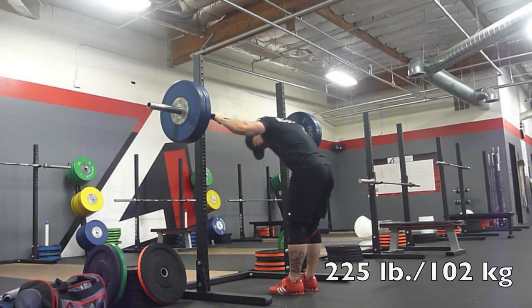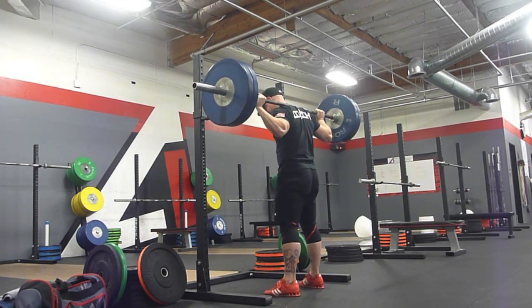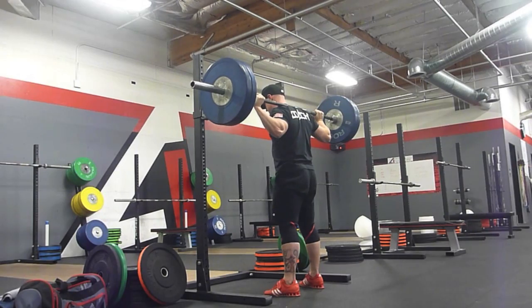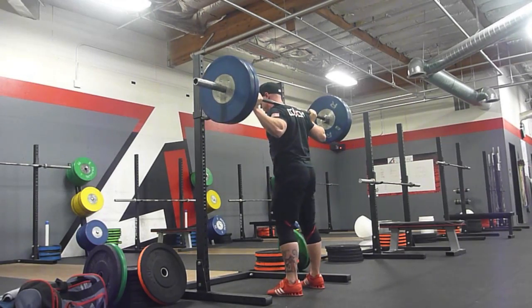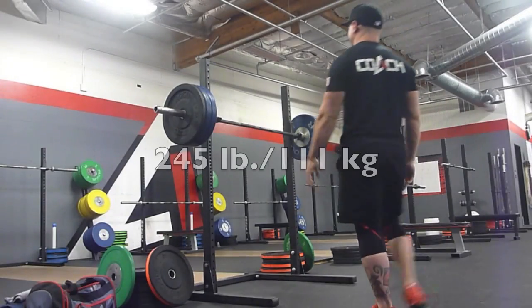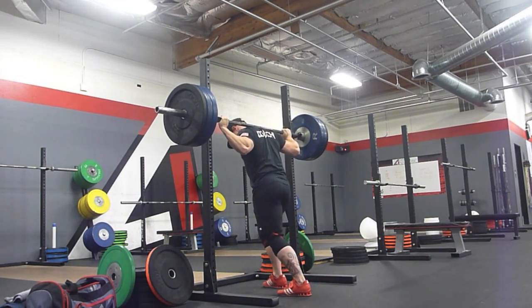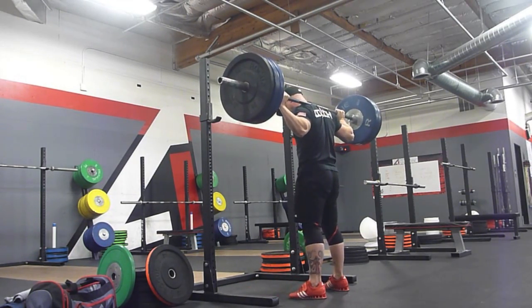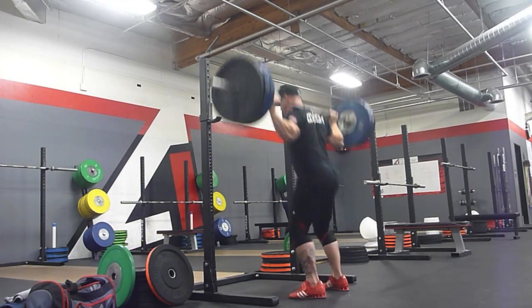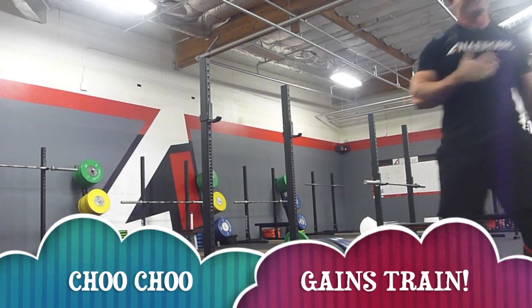The most I've ever put above my head was on a behind the neck push press and that was 235. This right here works you through a greater range of motion. If you're not keeping that torso upright, you ain't going to be pressing a whole lot of weight, so it trains you to keep a more upright torso. I love this exercise for training shoulder strength and tricep strength. You can see at the top my triceps decide they don't want to work as well as the rest of my body, and I almost miss the lift.